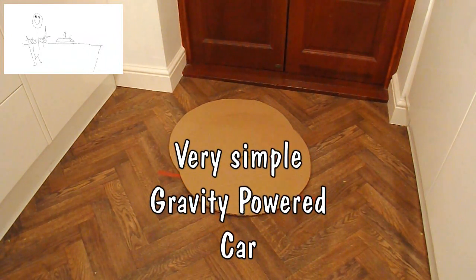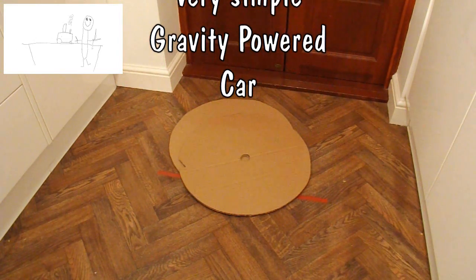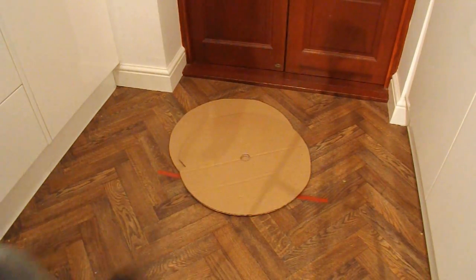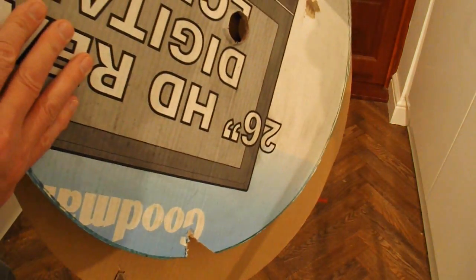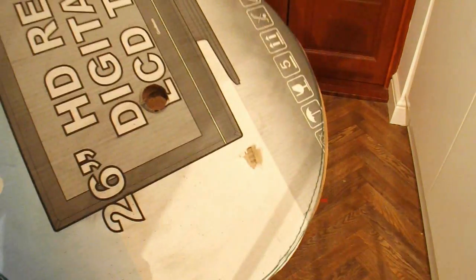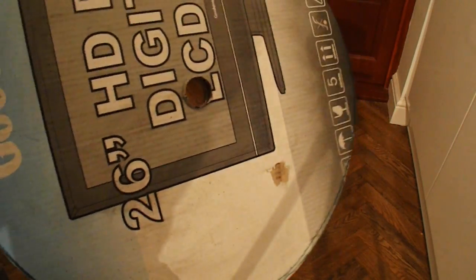Hi guys. I've just been out in my garage doing a bit of tidying up and spotted these two cardboard wheels that I used for a previous project, cut from a box that a television came in. And I just thought before I throw them away, I'll do a very quick gravity-powered car.